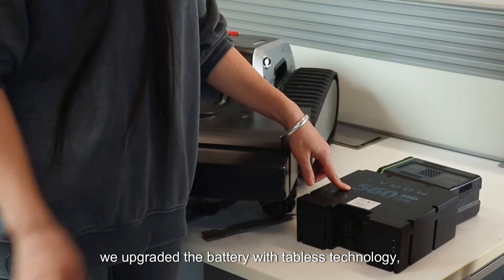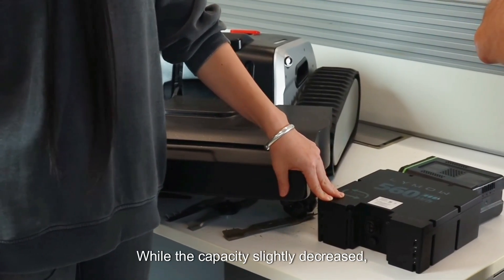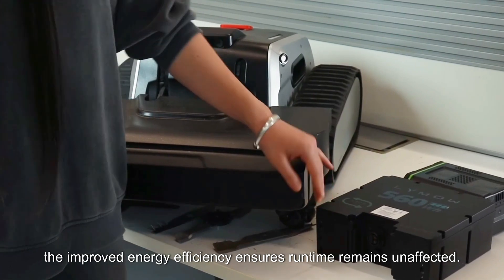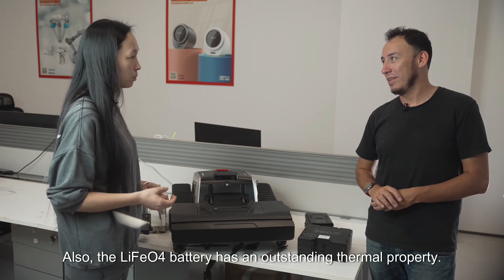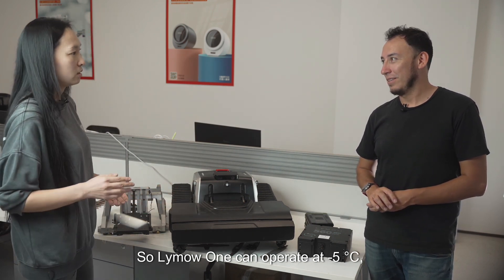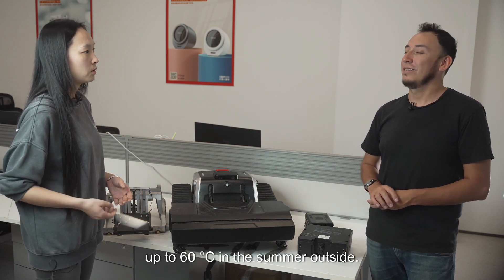To enable fast charging, we upgraded the battery with established technology that reduces internal resistance. While the capacity slightly decreased, the improved energy efficiency ensures runtime remains unaffected. The lithium iron phosphate battery also has outstanding thermal properties, so the LIMO 1 can operate from minus 5 degrees up to 46 degrees Celsius in summer.